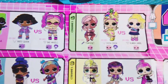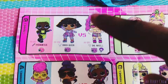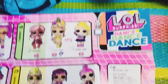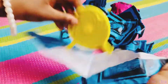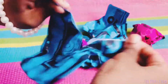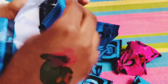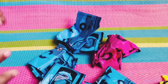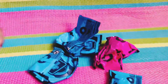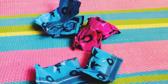We have our doll guide here so I'm excited to see who we get. You have Channel Five, Channel Six, Channel Seven, and Channel Eight. Let's get unboxing and see which channel so we can find out who we got.